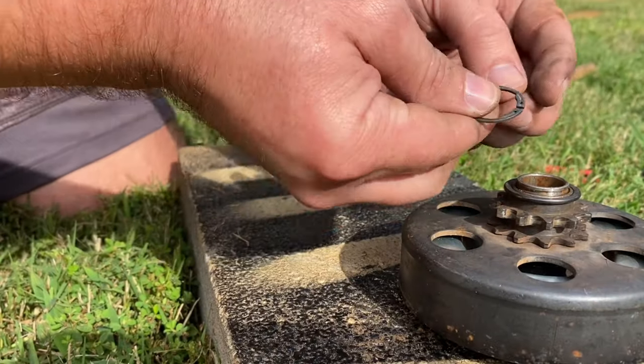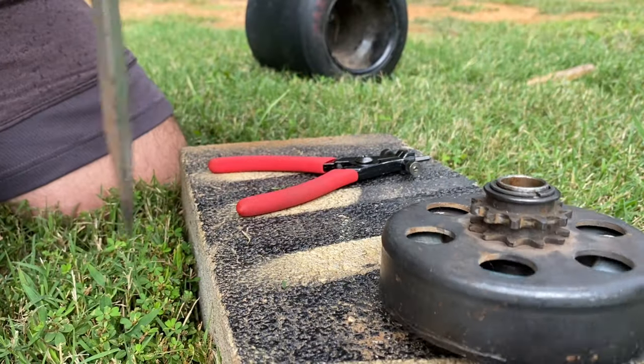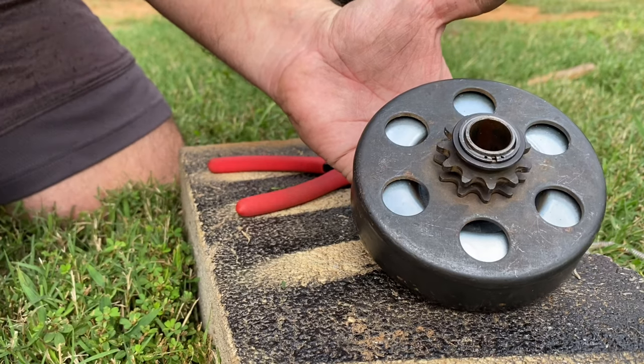Drum's back on, and now we'll put the little snap ring that holds the drum back on there. There we go. Let's get it back on the Jeep and see if it does what we want it to.